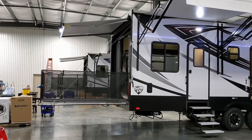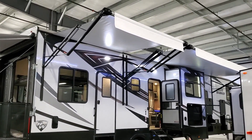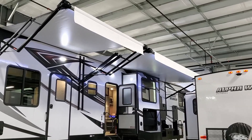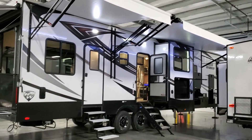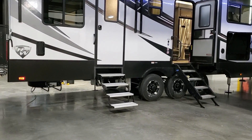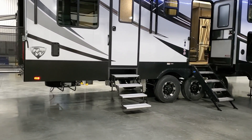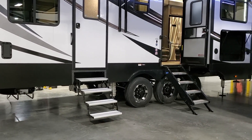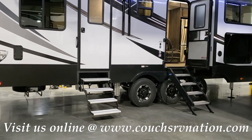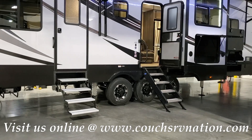The rear awning is power — push a button and it goes in and out — with an LED light strip on the end. The main awnings are also both power with LED light strips built into the awning tubes. There are LED lights above both entry doors. The spare tire is mounted underneath the rear section on a cool mount by BAL that drops down and telescopes out toward you, so you don't have to crawl under and fight with the cable to remove it.